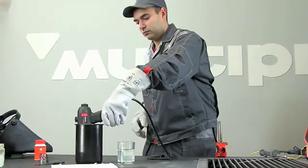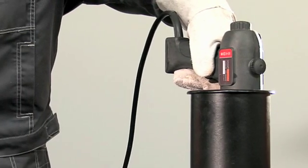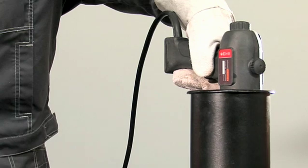Cool the torch by placing it in 3 to 5 centimeters of water. After hissing has stopped, take out the torch.